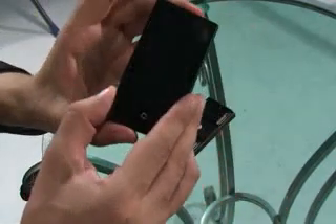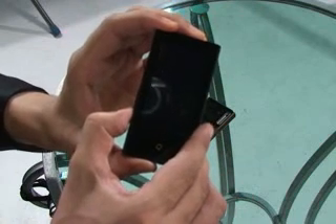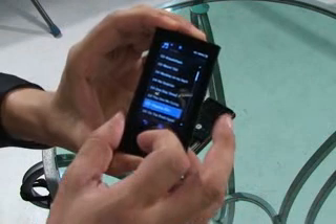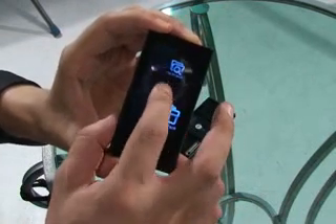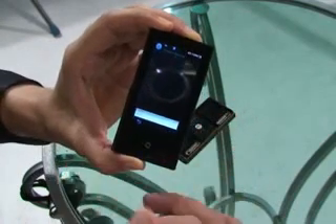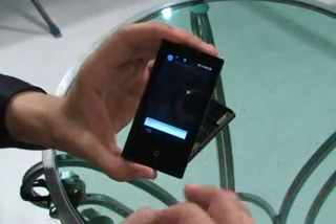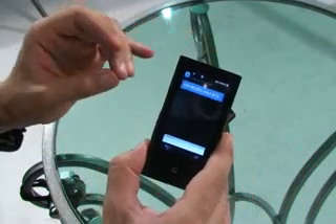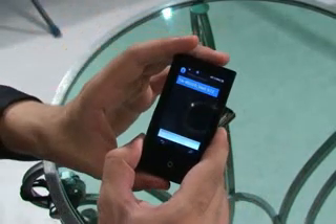I'll then turn on the MP3 player, go to the menu, go to Bluetooth, stereo headset. It will now search for another device. This one connects very easily compared to other products. If you were to connect to another product, you may need to enter a four-digit code of four zeros.